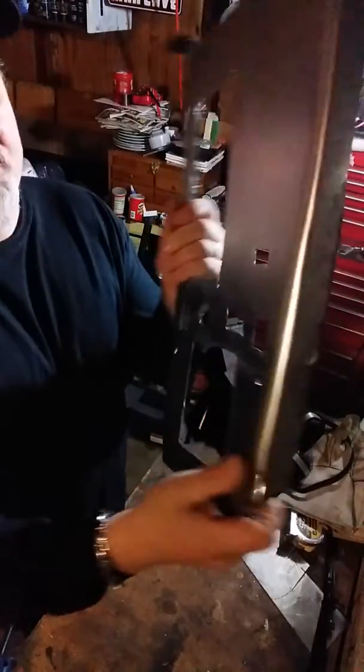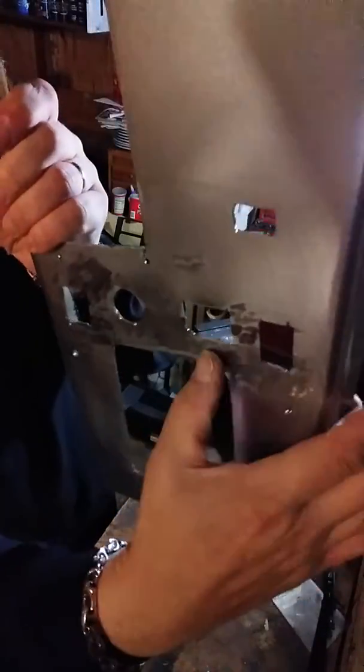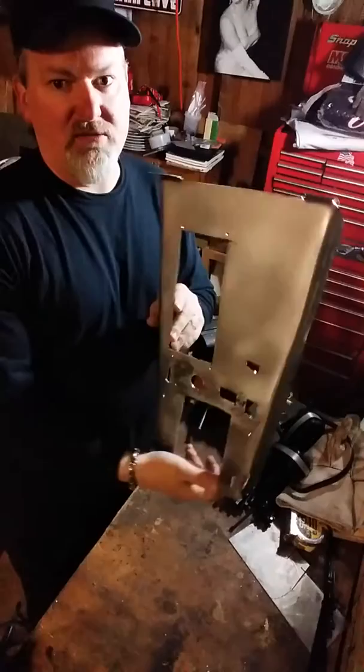Basically, I got to go trial fit this, make marks, and probably open this up. If you can see here, I kind of cut too much. But all in all, it's a start on fabricating the new console cover.